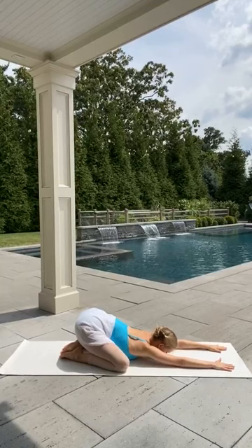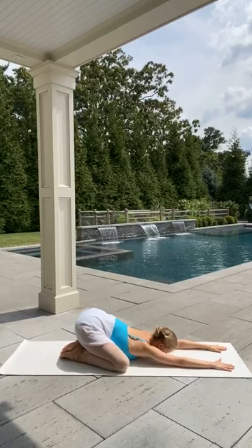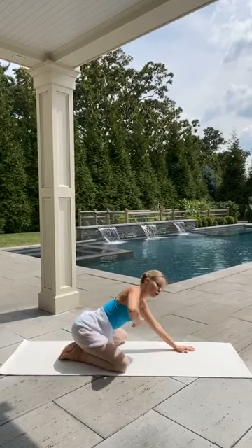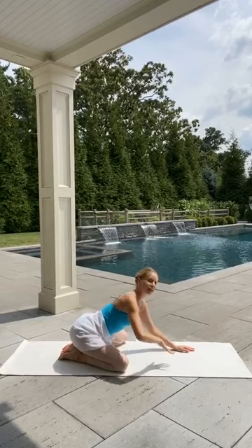Just relax forward. Left arm will thread through now — relax the head down on the mat. Then bring that left arm, twist to the left, extend the left arm into the sky. Stretch everything forward.